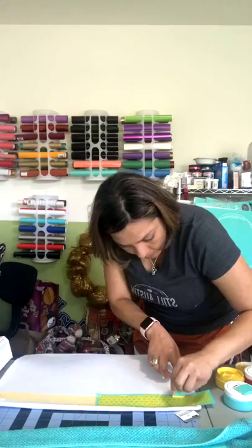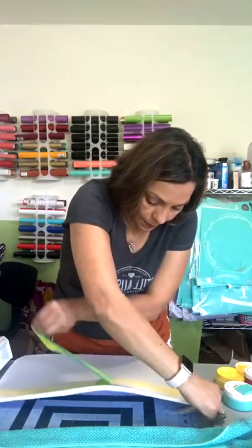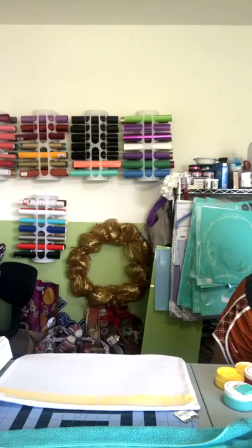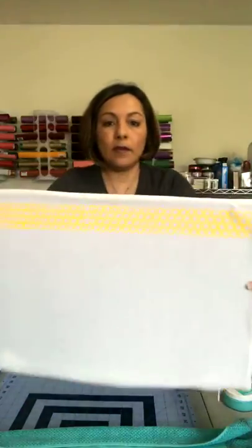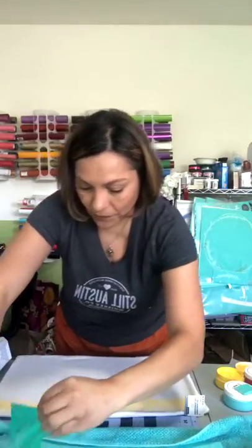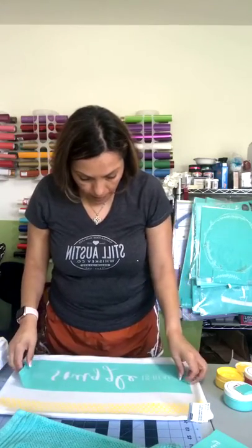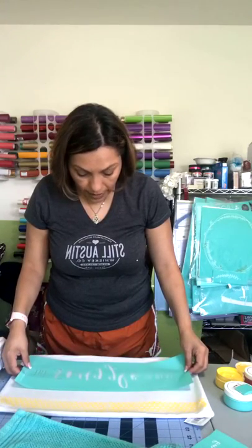All right, I'm gonna lift this off — cute! Here's the top of it. It's real simple but real cute. Now I'm going to do 'The Snuggle is Real,' and I'm going to do it in red so that the yellow pops out. I have a red couch.